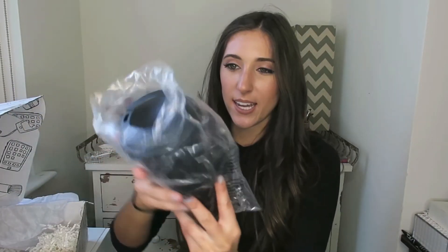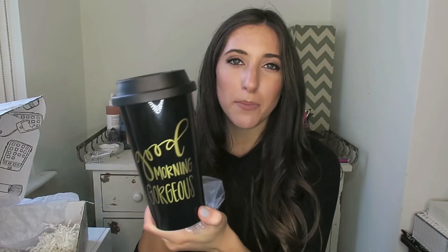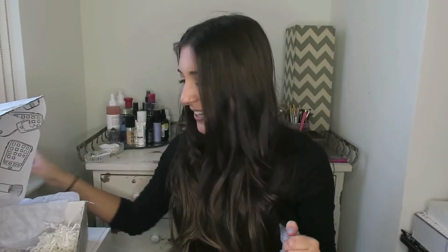Next we have this cup — it says 'Good Morning Gorgeous.' That's so cute. I wish I drank coffee — I'm really not a coffee person, but in the morning I usually make hot water with lemon. So this would be so cute to bring with me, or maybe just use for water. Very cute, I really like that.